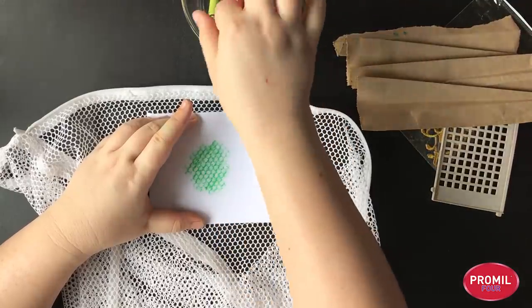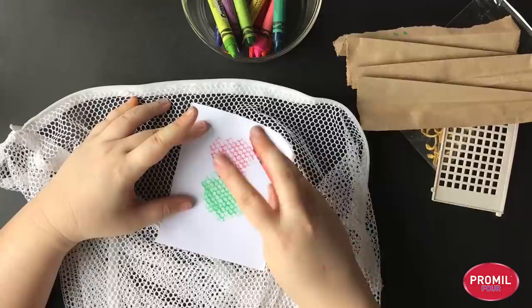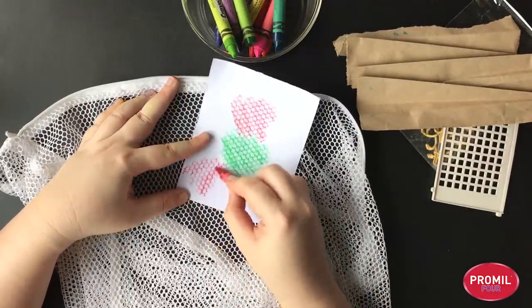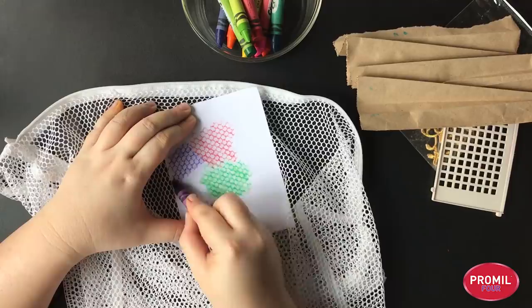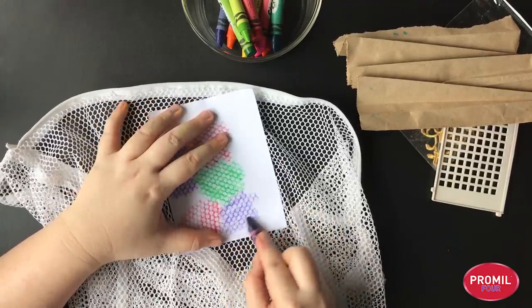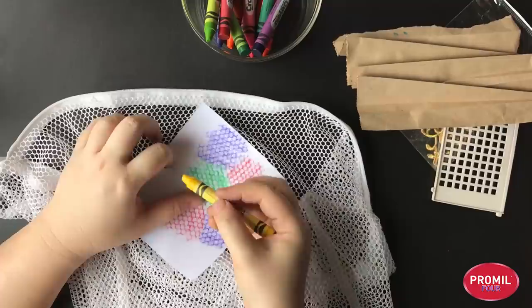Green. Let's change color and make another patch over here. I can wiggle my paper around. Another patch here, and let's try purple — another patch over there. We're just filling up the paper. Remember that with abstract painting there are no rules; you can just have fun.